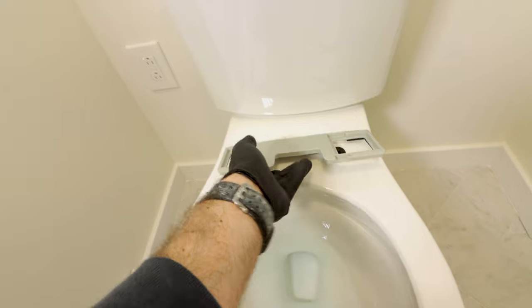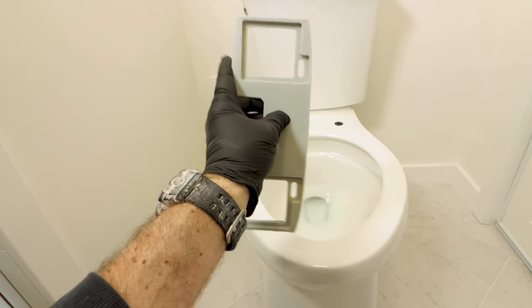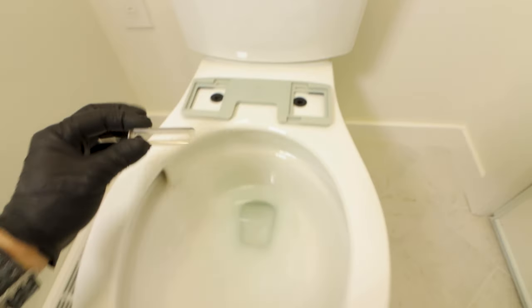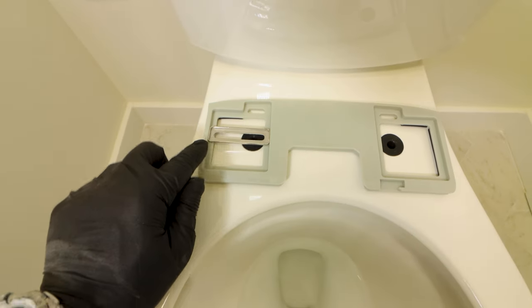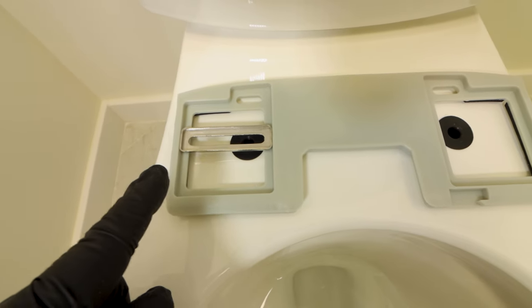The next mistake is installing the mounting bracket incorrectly. The foam sides need to face the toilet bowl, and the sliding rails have to face up and into the slots of the bracket. This is what allows me to adjust the bidet position on the bowl.